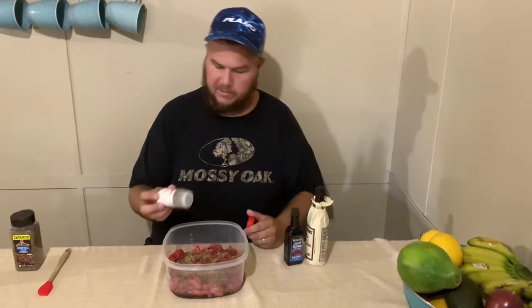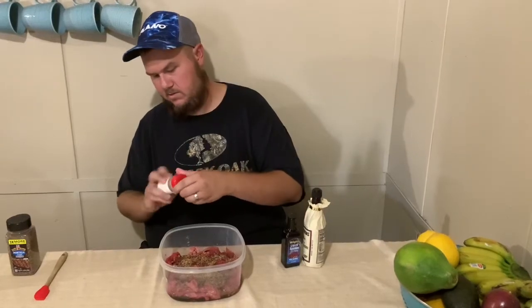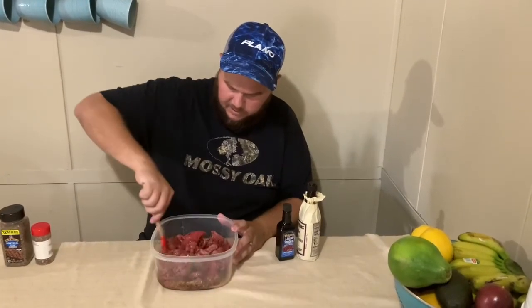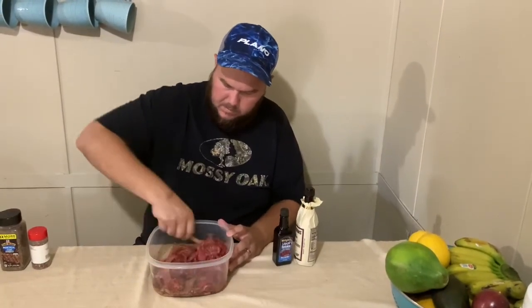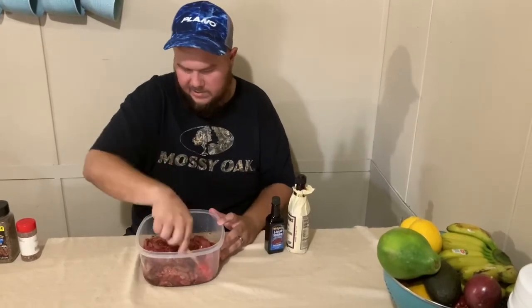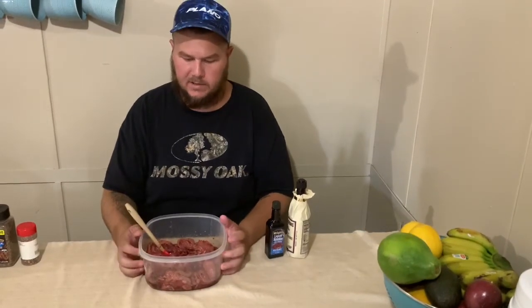This is McCormick's Montreal Steak Seasoning. It has all sorts of different spices — coarse sea salt, black pepper, red pepper, garlic, onion, sunflower oil, and paprika. It's one of my favorite seasonings — really good on steak but I also use it for beef and turkey. Then we add a little crushed red pepper flakes. Mix it all up so it's covering everything, then stick it in the fridge to marinate for about three to four hours.